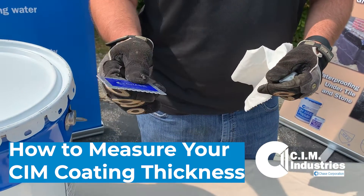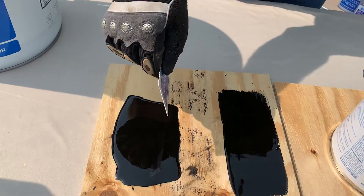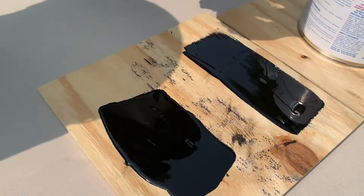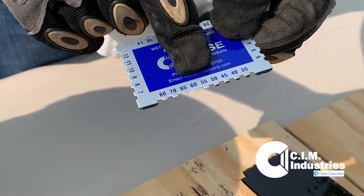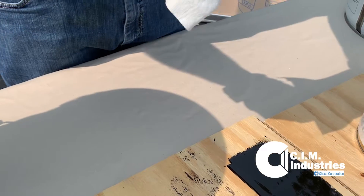After we've applied the membrane, we're going to take this wet film gauge and stick it into the wet CIM material. As we pull it out, you'll notice it's going to be black where it says 50, but not black where it says 55. So that tells us we have between 50 and 55 mils during this application.